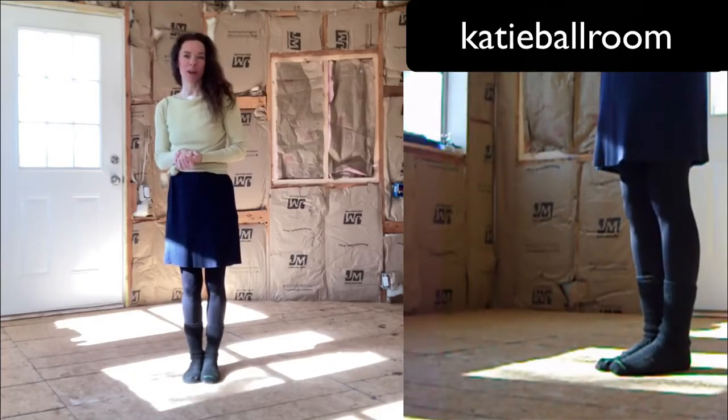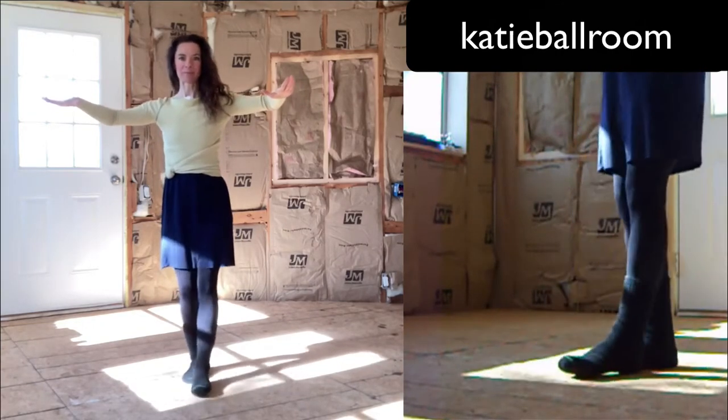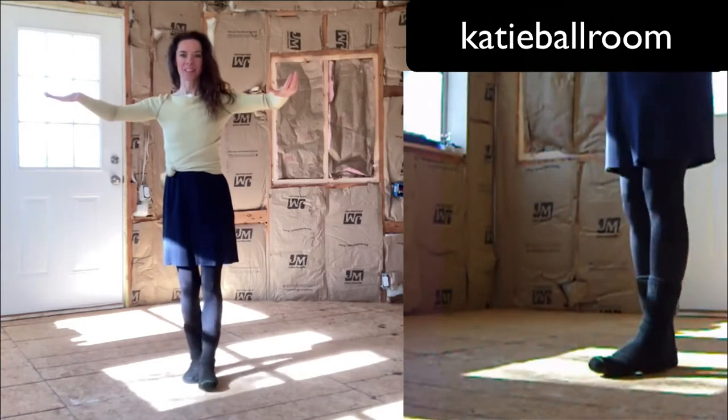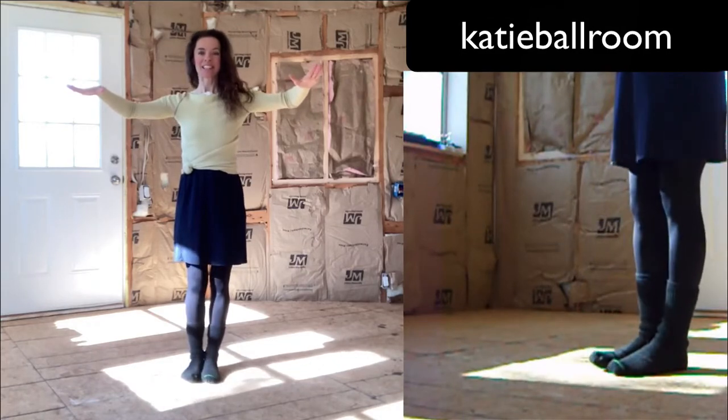For the forward walks, we'll use a heel to prepare to maintain the body balance. Let's do that again. Let's do the other leg. Let's do that again.